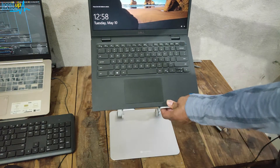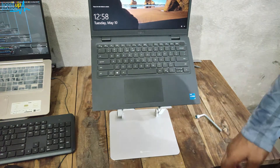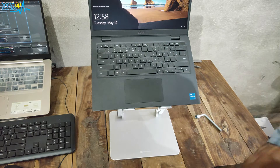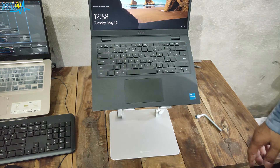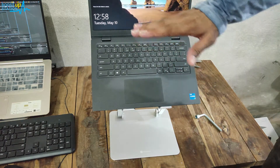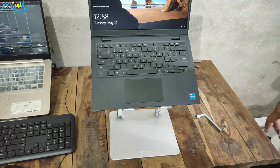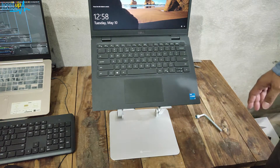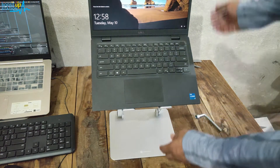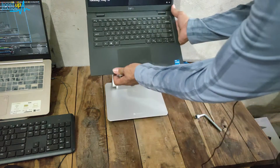Now you can see that if you sit on an ergonomic chair, the stand will bring your screen to a good eye level of around 16 to 20 inches height. You won't have that much pain in your back — that is why we are purchasing this laptop stand.